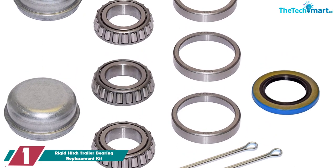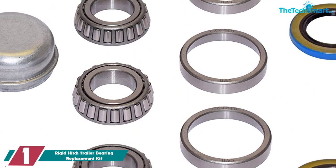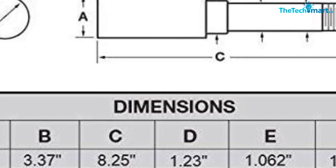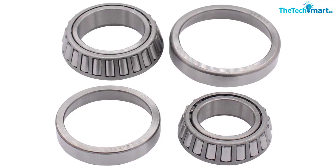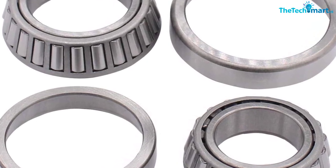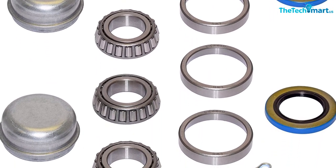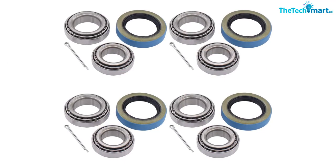Finally, at number one, we have the Rigid Hitch Trailer Bearing Replacement Kit. If your hubs are still looking good but you need new bearings, Rigid Hitch has you covered. Their kit is top quality and very well priced — it accounts for the fact that hubs are likely to outlast your bearings, so it's a great option when you don't want to spend four or five times as much on new hubs. Once installed, you can easily handle a 400, 500, even 1,000-mile road trip with no overheating issues. The kit is made in China, which may be a concern for some, but in my experience this is still a top-quality product and one of Amazon's top sellers with many positive reviews from other boaters.